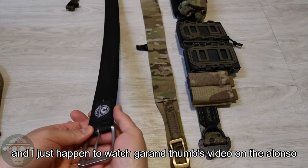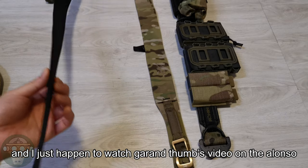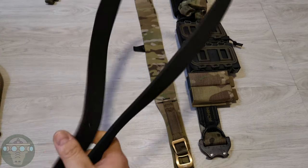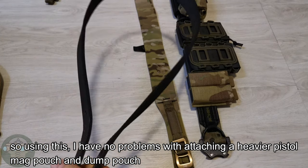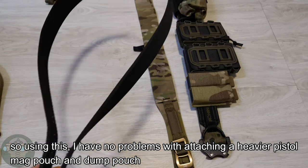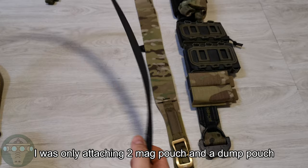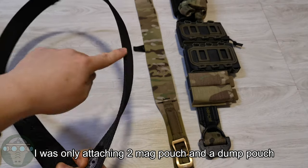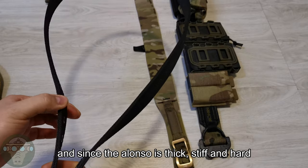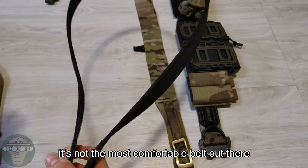Then I saw a Gorings Thumb video and he was talking about this gun belt — the Alonso Defense Group belt. This belt is very hard, a very stiff material. So using this, I had no problem attaching a heavier pistol. I then got two mag pouches and a dump pouch. However, since it's very thick and hard, it is not as comfortable as some of the other belts I've used.